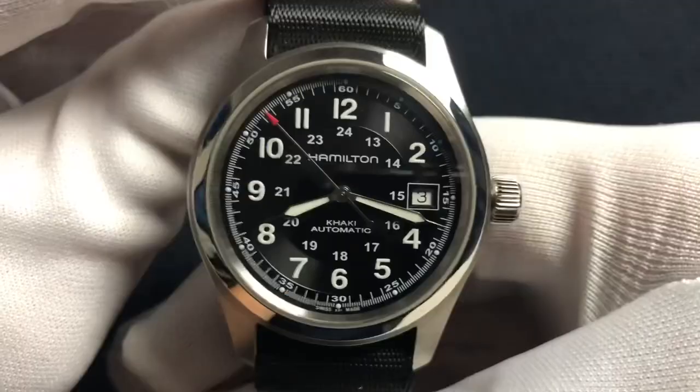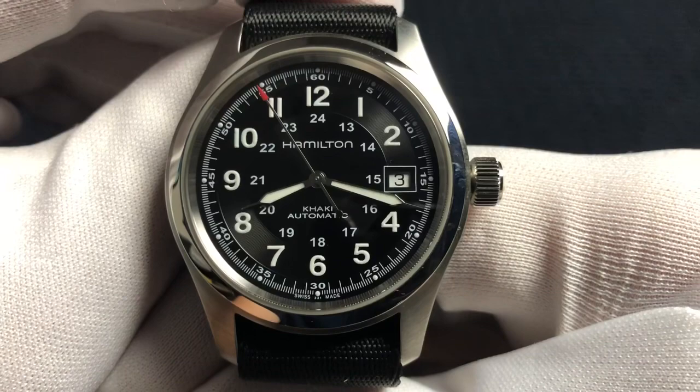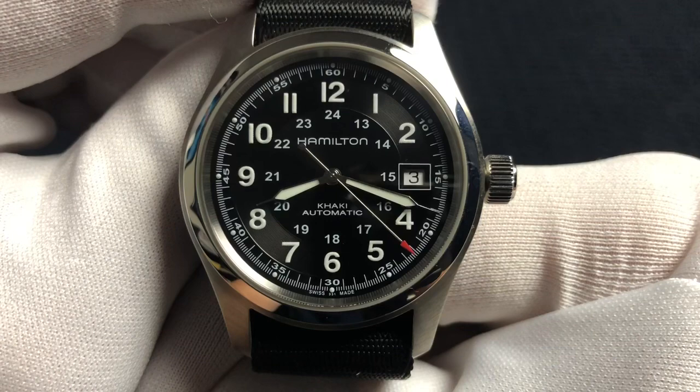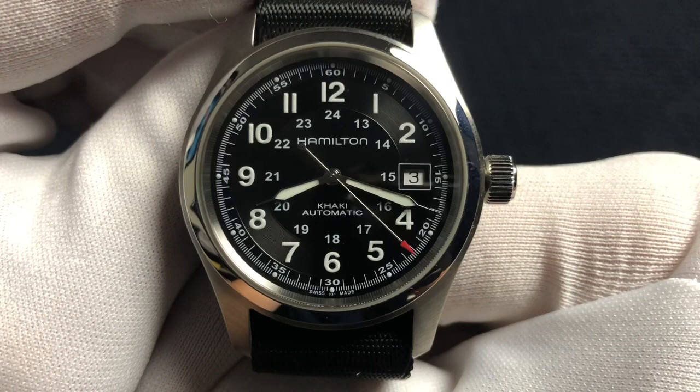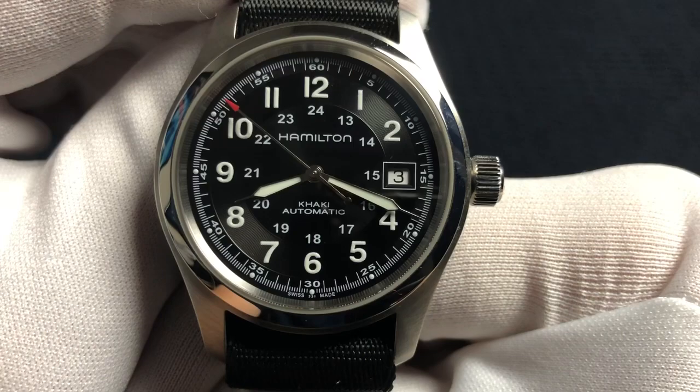This watch is powered by the Hamilton H10 movement, which is a modified ETA 2824-2 movement. Not sure what they did to it — probably threw a couple more jewels in it, something along those lines, but it is modified. The beat rate was slowed down from 28,800 vibrations per hour to 21,600 vibrations per hour, and that gives this movement an 80-hour power reserve, which is highly unusual for an automatic watch.